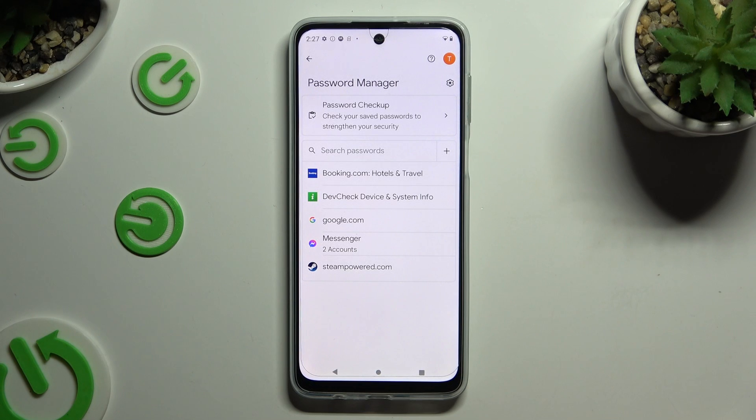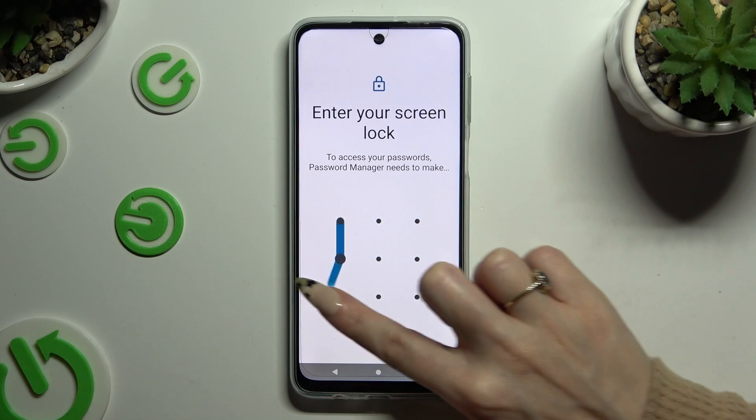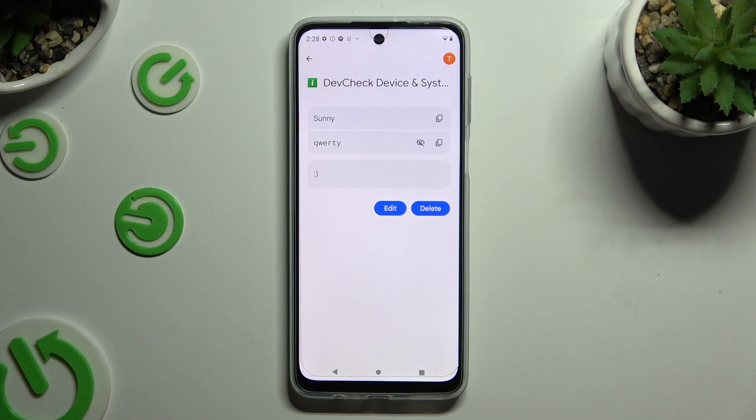Following that, click on one of your passwords that you wish to check and enter your current screen lock. Then click on the eye icon next to your password to make it visible.